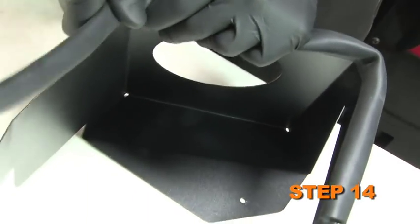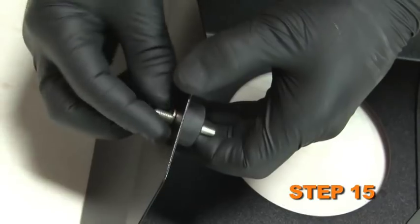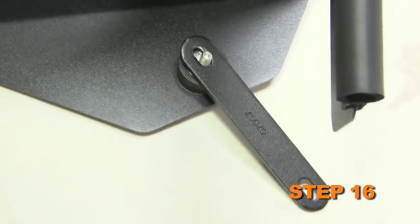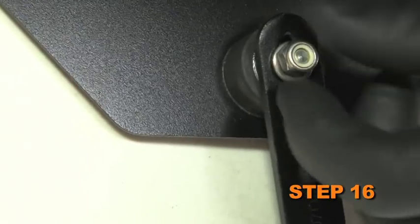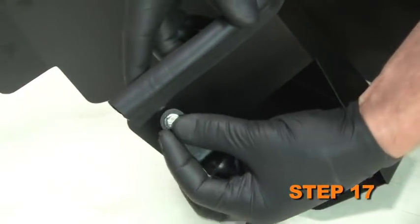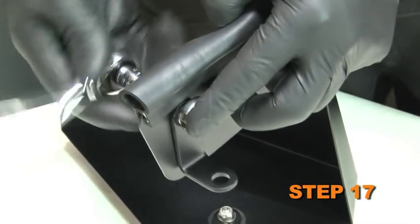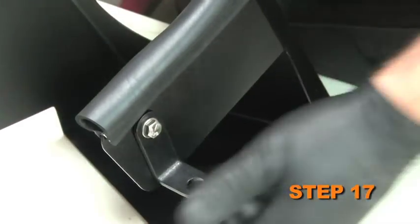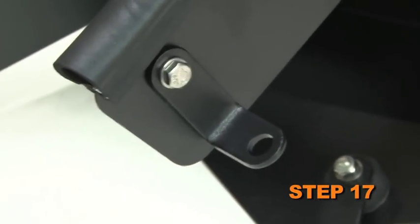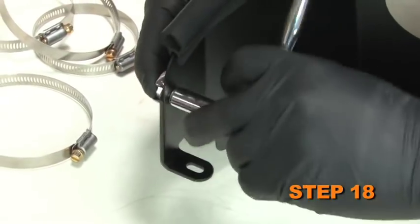Install the supplied edge trim onto the heat shield and trim as necessary. Install the supplied rubber mounted stud onto the heat shield with the provided hardware. Install the supplied bracket onto the rubber mounted stud, but do not completely tighten at this time. Install the supplied small L bracket onto the heat shield with the provided hardware — the bracket should be installed on the outside of the heat shield with the L portion pointing towards the outside. Install the supplied L bracket onto the heat shield with the provided hardware.